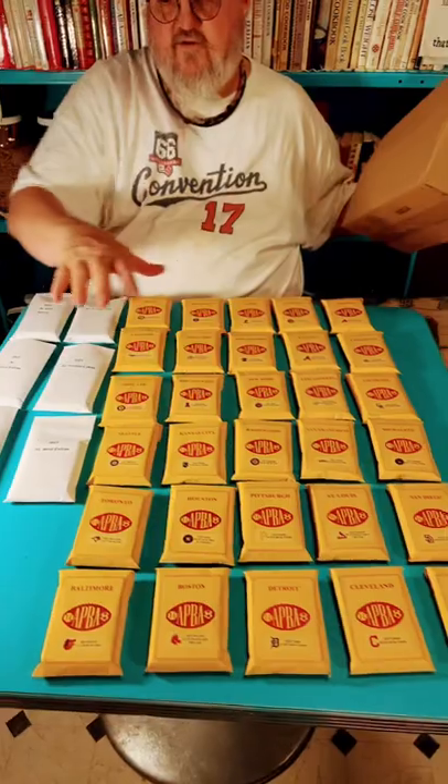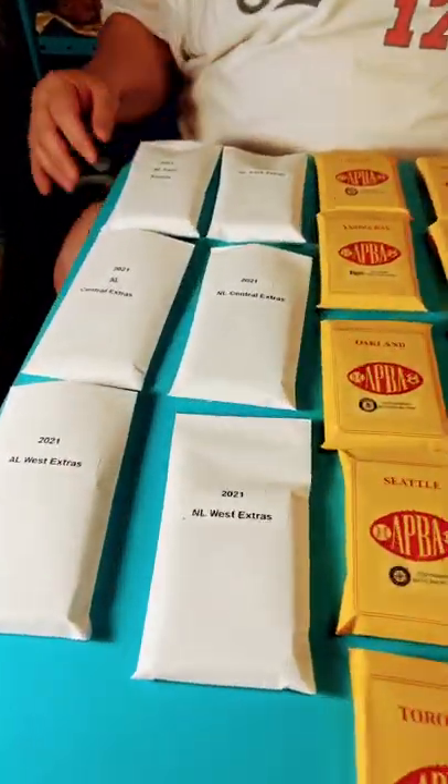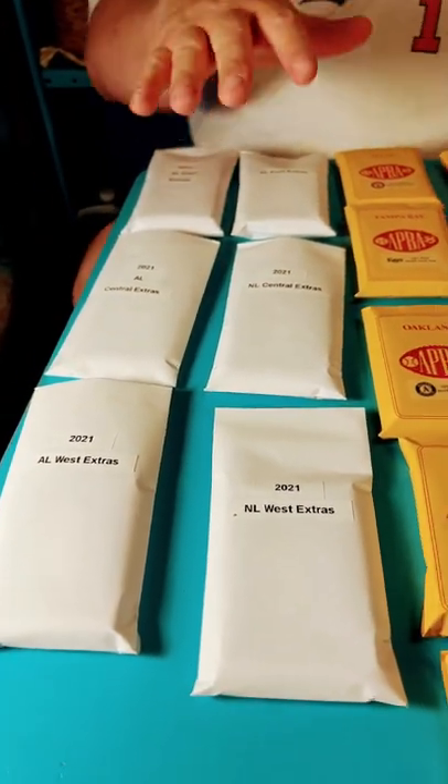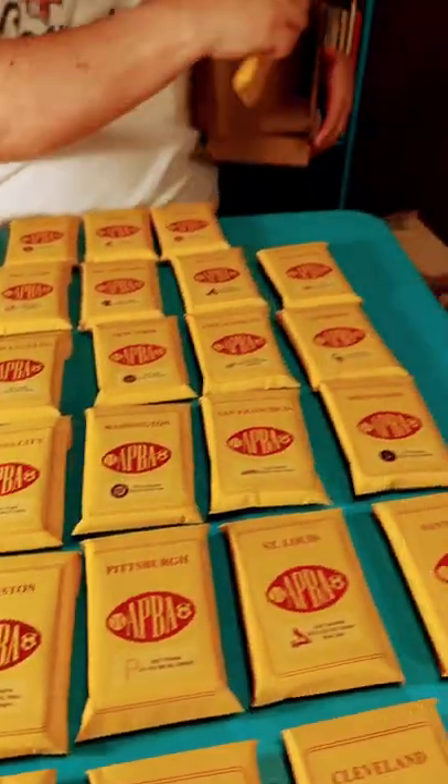All my cards are in sleeves. For the extra cards — the batters that had less than 10 at-bats and the pitchers that had less than 10 at-bats — I put them in here, and it's organized by division so I can find them, and then I store them in the boxes like this.